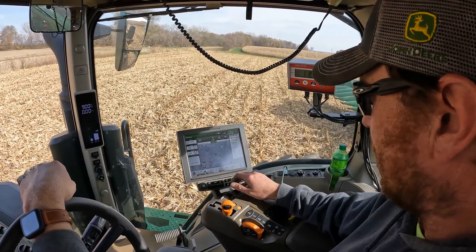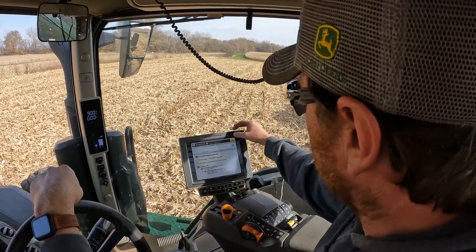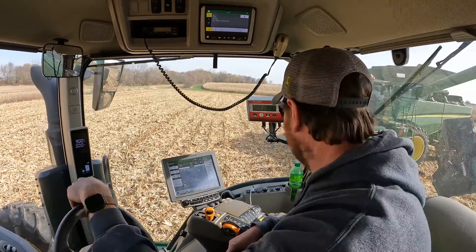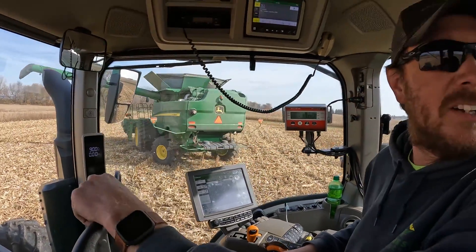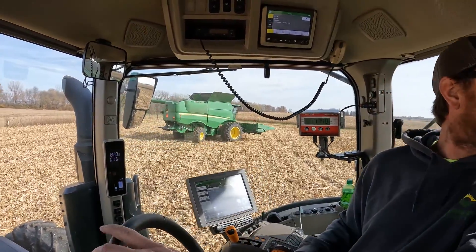Now we're going to check out our sharing — that should be booting up here shortly. It's just not quite ready yet; it takes a little bit to boot up. There's a little corn dribble on the cab. There goes 10 bucks.